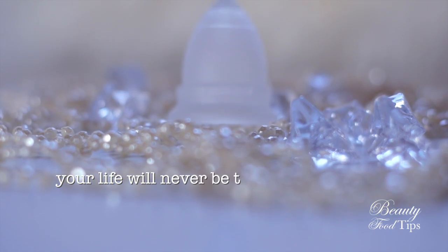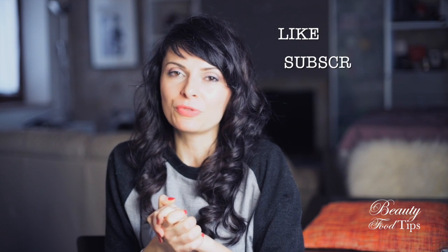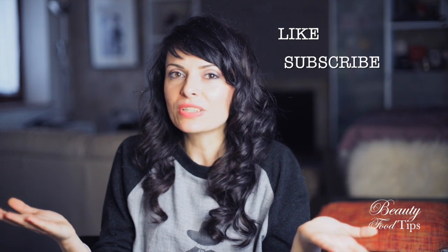The only thought that comes to mind when talking about menstrual cups is: I wish I had learned about them earlier. I 100% recommend them to all women — just give it a try. Do your own research, but give it a try. Have you tried, or would you ever try, a menstrual cup? Let me know in the comments below. Thank you for spending these minutes with me. If you found this video useful, please like it, subscribe to the channel for more videos, and I'll talk to you next week — bye!